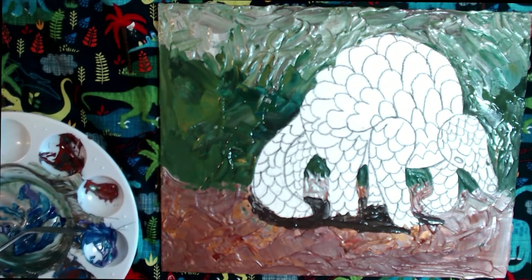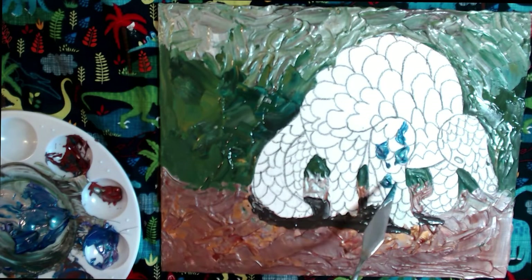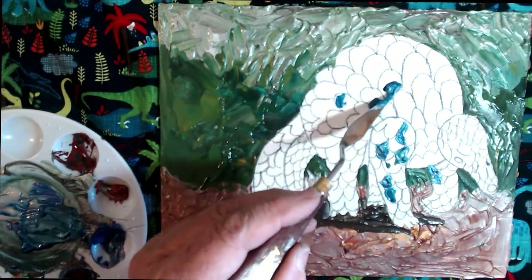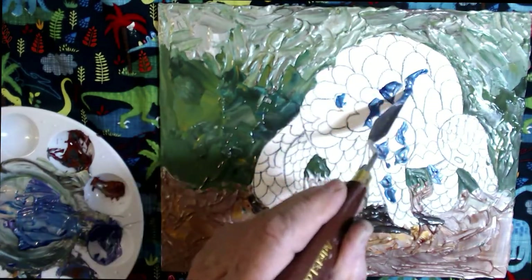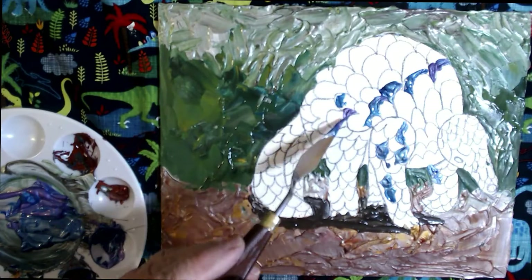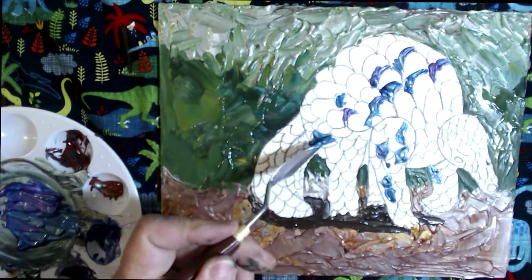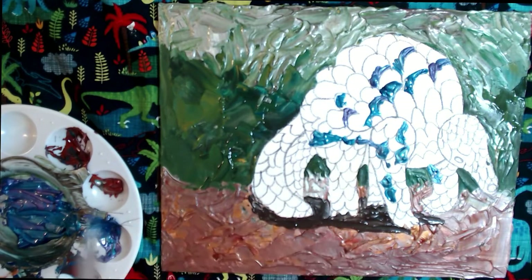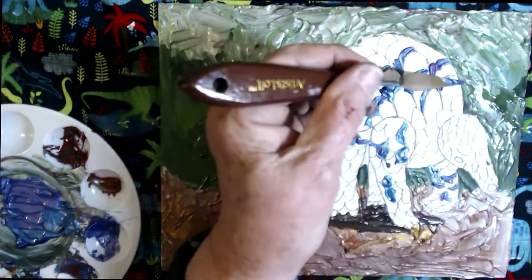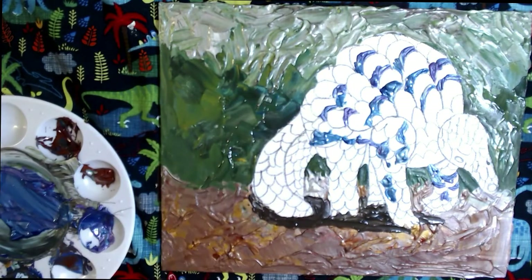I'm starting to put the paint on the scales of the pangolin now with the small, pointier, smaller knife. I'm starting with the dark side — each scale is hidden from the light by the scale on top of it. So I'm putting dark semi-circles around where the scales would be hidden from the light, on the far right-hand side of each scale. Then later, I'll be putting lighter colored paint on the left-hand side of each scale, which is in the sunlight.